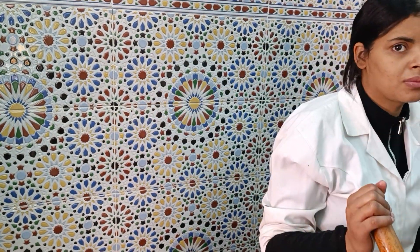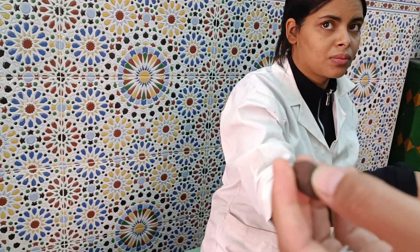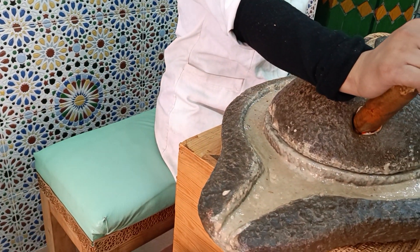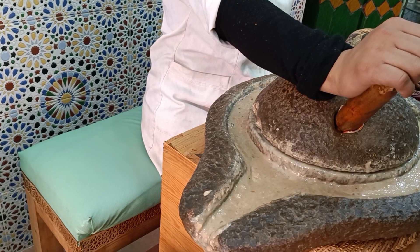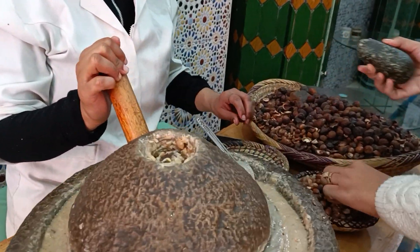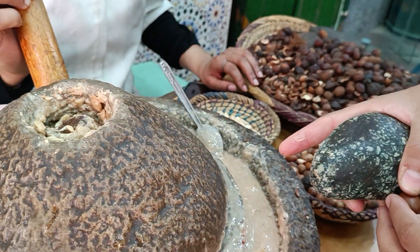The goats eat only the cover. Inside the cover, you find the nuts. They eat the cover and lose the nuts because the nuts are strong — they can't break them with their teeth. We collect the nuts from the ground. We need to break them by stone to get the almond inside.